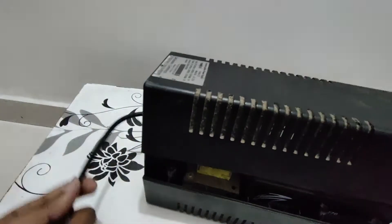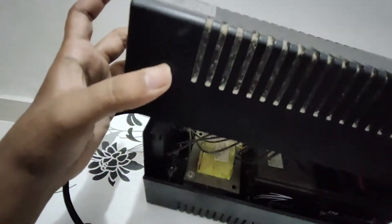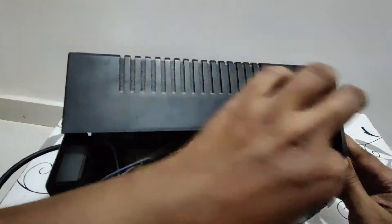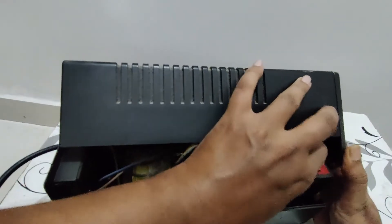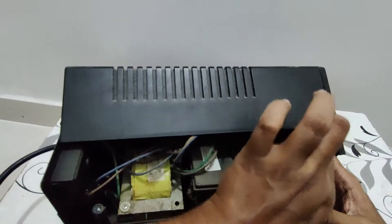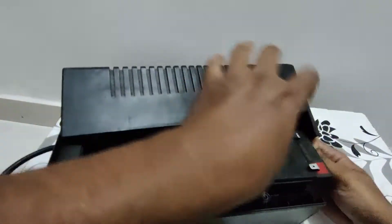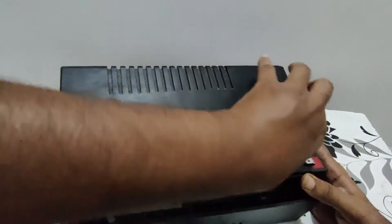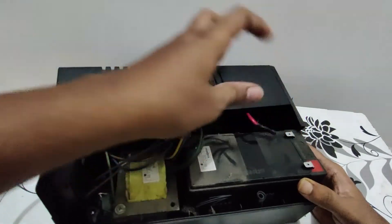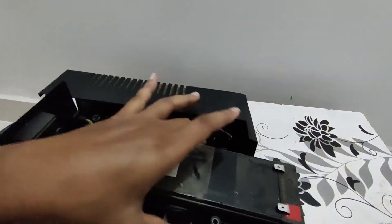I will show you the battery here. There will be two wires — one is red and one is black. You have to remove both of these wires. Normally you can remove the wire easily. After disconnecting the wires, remove the old battery from the UPS.